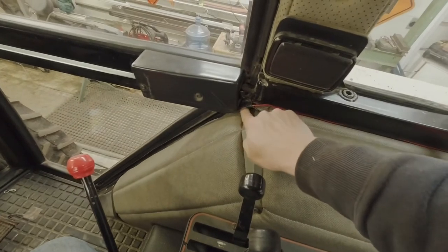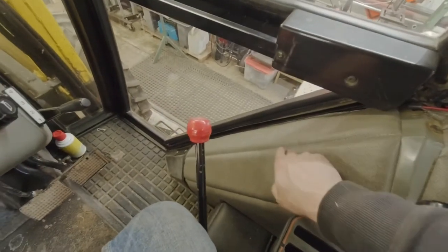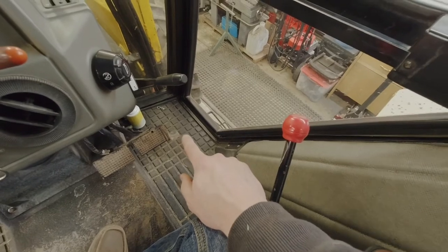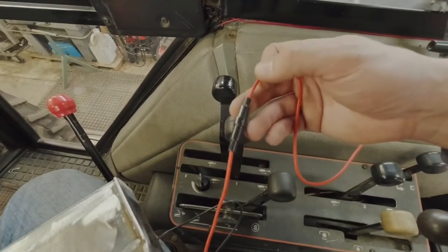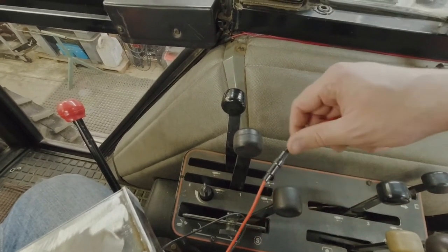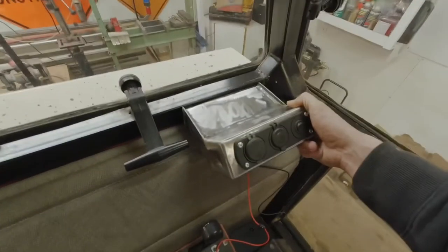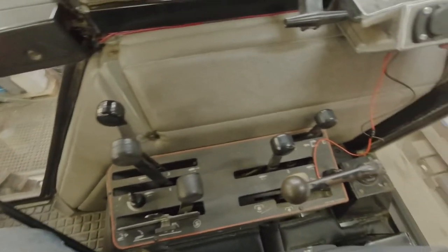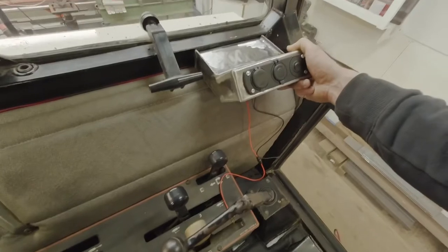The wire runs underneath the sill and it's in a loom so it's protected and won't get rubbed through and shorted out. There are fuses right at the battery, so I'm not concerned. It runs down underneath the foam under the floor and across up to the battery — outside the tractor but underneath the floor in that area. There's a fuse in it already and then there's also a fuse in the new wire from the Amazon unit, so there will actually be two fuses in this line — you're not going to short it out and catch your tractor on fire. I'm hoping to install this right about there, giving you area away from all the levers, easy to get to, not causing any problems, and out of the way of the three-point hitch too.